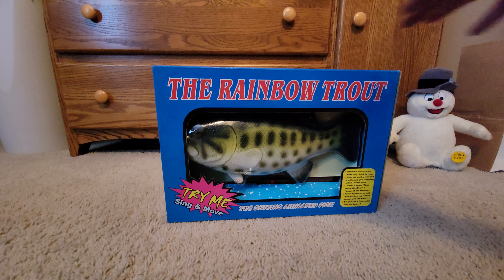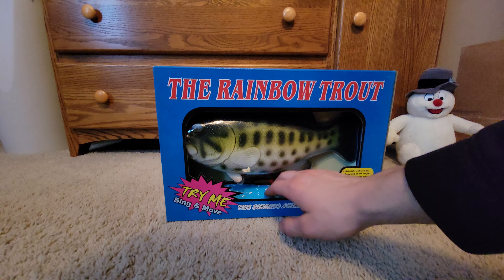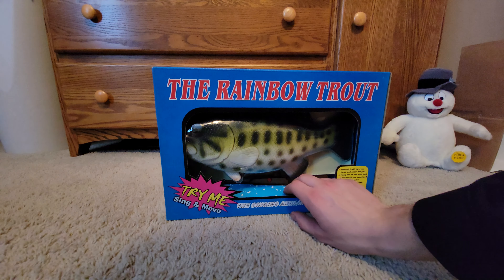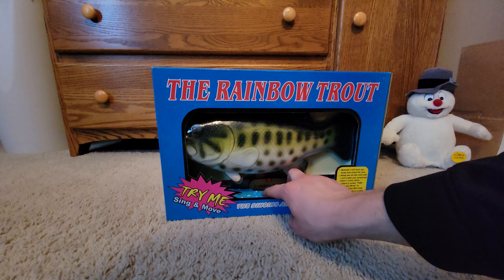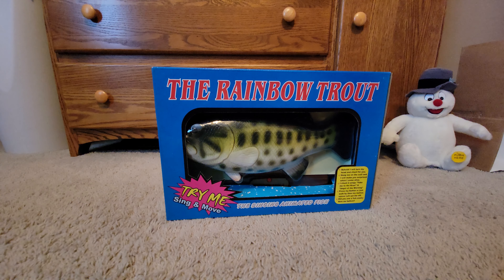Leave your comments if you think I should open it, but I feel like I shouldn't — I feel like it's wrong to. Rainbow Trout — just the plain Rainbow Trout plaque, not 'Big Mouth Rainbow Trout,' just 'Rainbow Trout.' Yeah, thanks for watching.